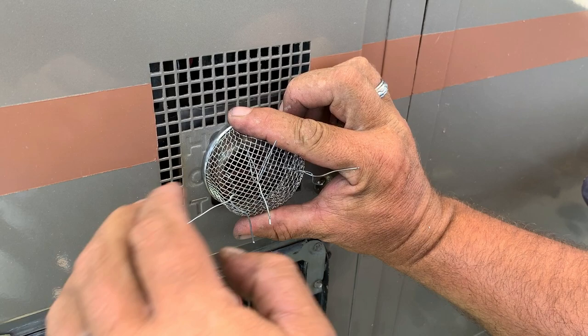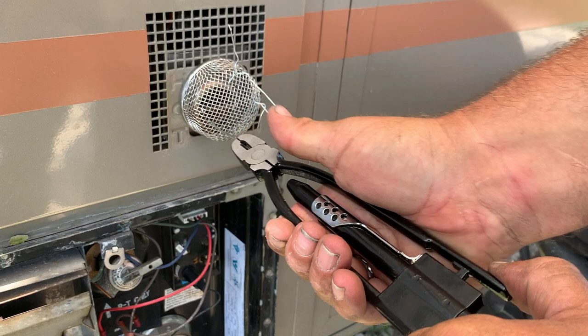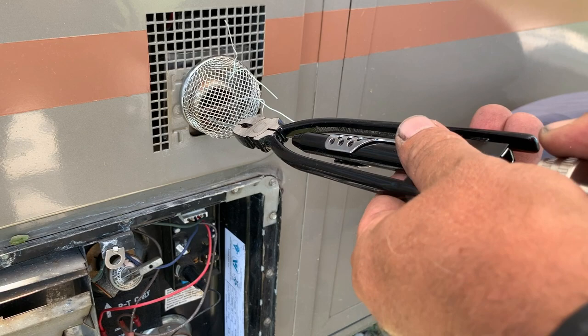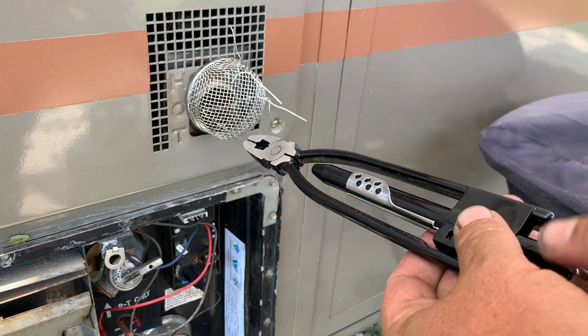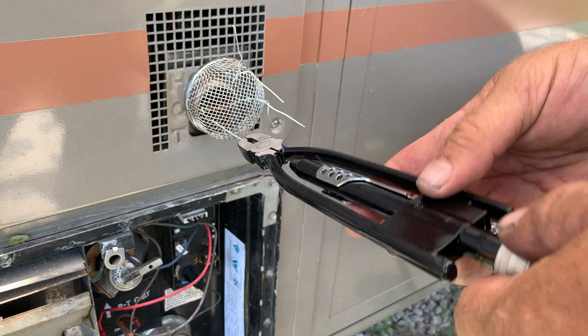We're going to take the safety wire right here at the end. I'm going to put pressure on that and lock it into place like so. We're going to turn this knob, make sure that it's set, and we're just going to spin the safety wire — just like this. We're going to get it tight; we don't want to over-tighten it because it'll break. And we're going to repeat that with all of the other three.